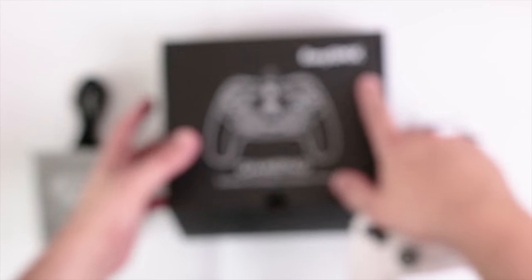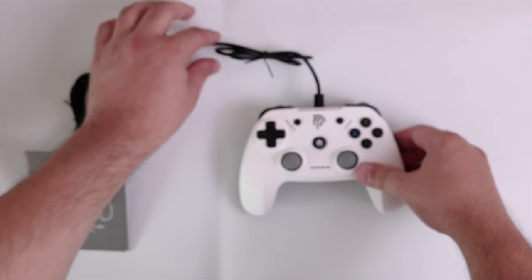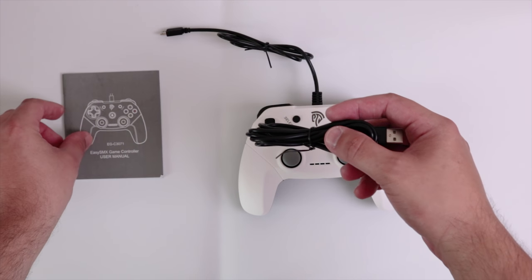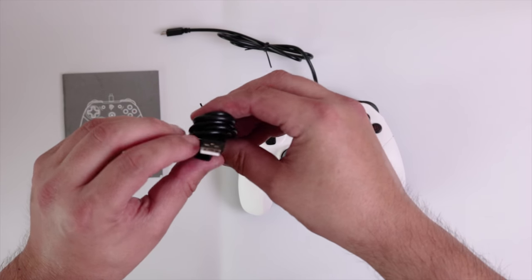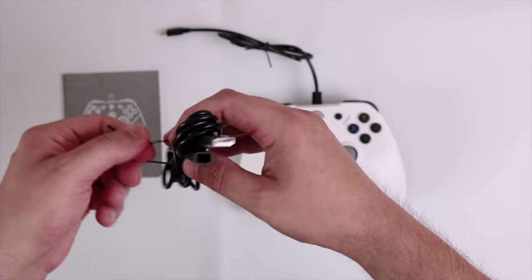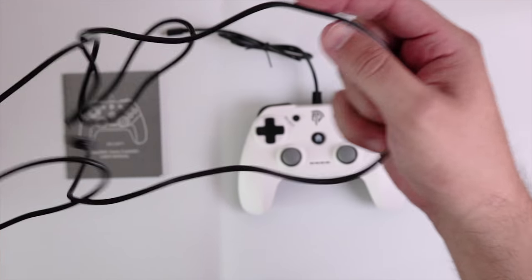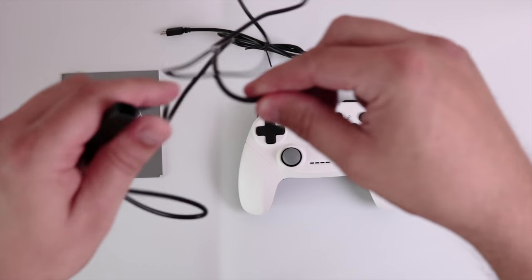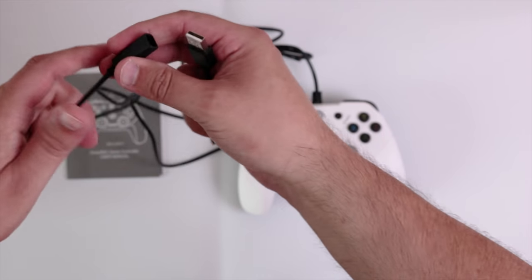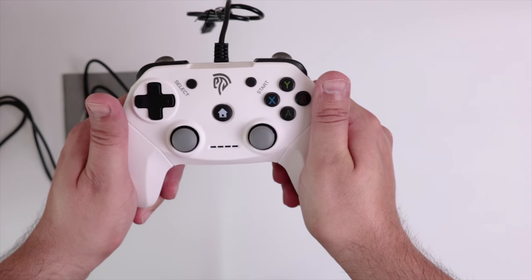Let's just pop the box to the side. So what do we get: we get the user manual and actually it's a USB extension cable, which is pretty cool. It does feel plasticky — it's not braided like the mouse that we reviewed unfortunately, but maybe it will do the job. Let's go over to the main controller itself.